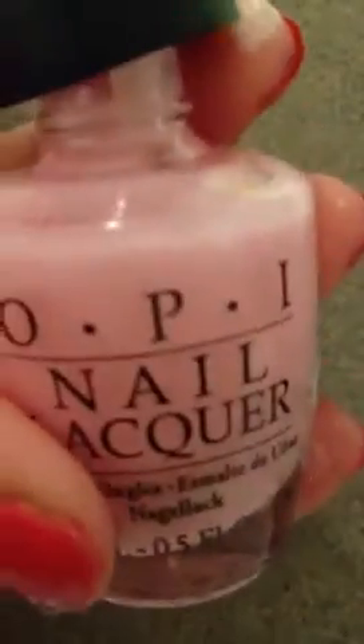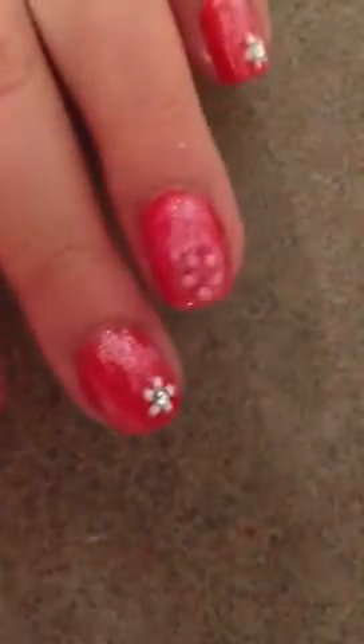Then you just want to take a pink nail polish — this is OPI's I Think In Pink — and you just want to create a flower with that nail polish. Then you just want to take a white nail polish, and this is OPI's Alpine Snow, and you just want to apply some of that on a piece of paper, dip your dotting tool in the nail polish, and underneath each petal you just want to apply a white dot, just like this.